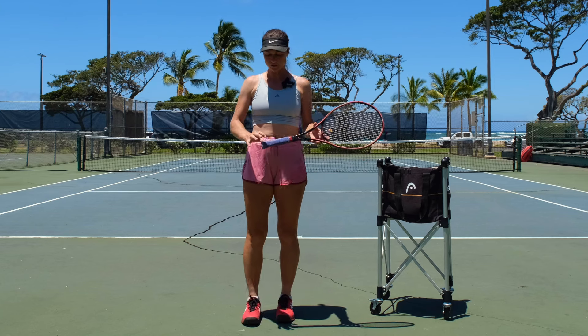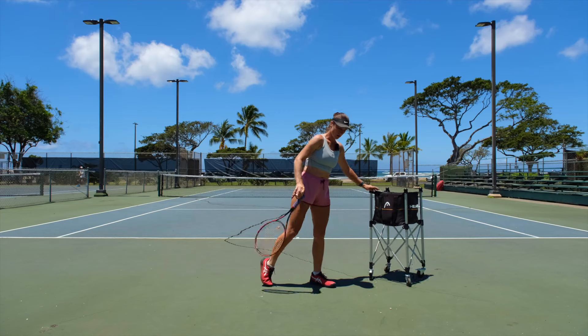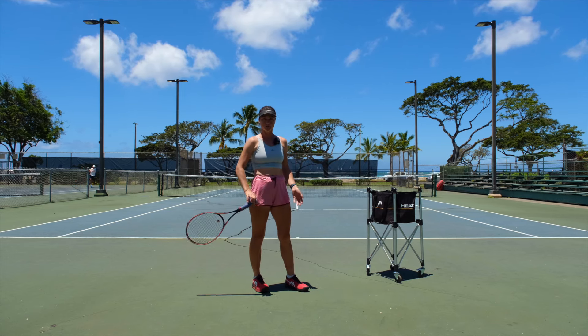Today's video is going to be about the Pete Sampras two-finger serve. Why is it good to hold the racket with two fingers on your serve?